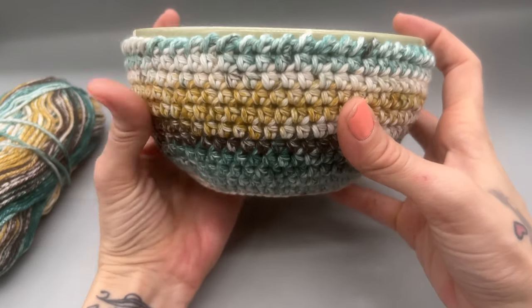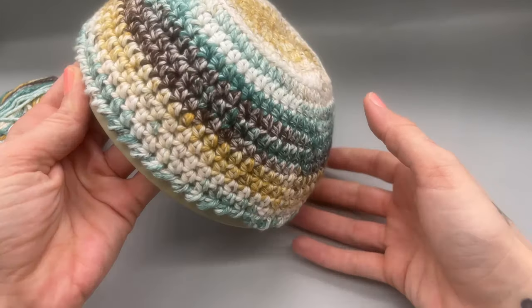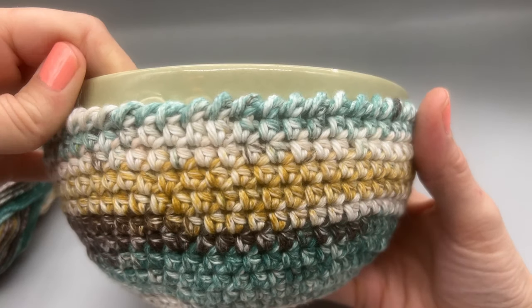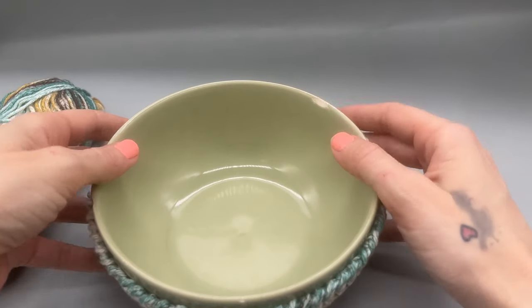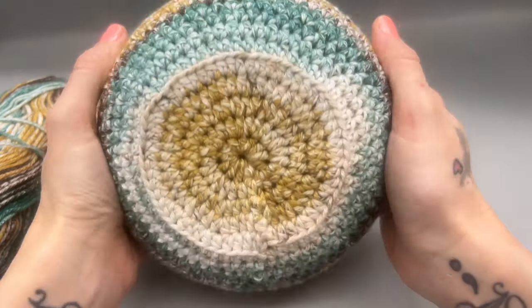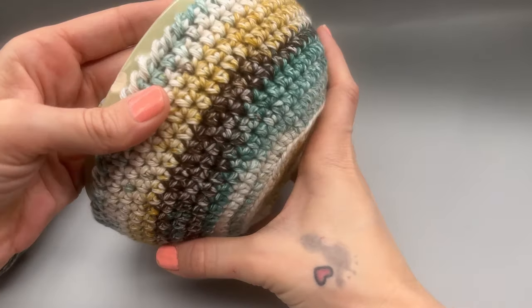Hello yarn friends! Welcome back to my channel. In today's video I'm going to be showing you how to make this super easy bowl cozy. If you are new here please make sure to subscribe to my channel, hit that notification bell, give this video a thumbs up, and leave me a comment down below. If you are returning, go ahead and leave me a comment letting me know what you thought of today's video.